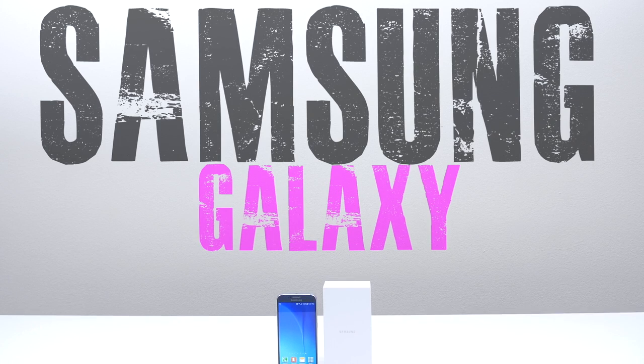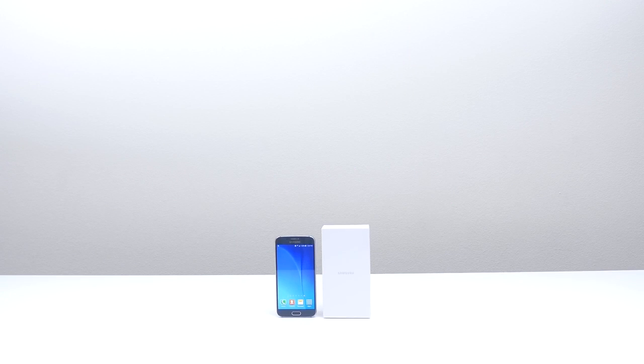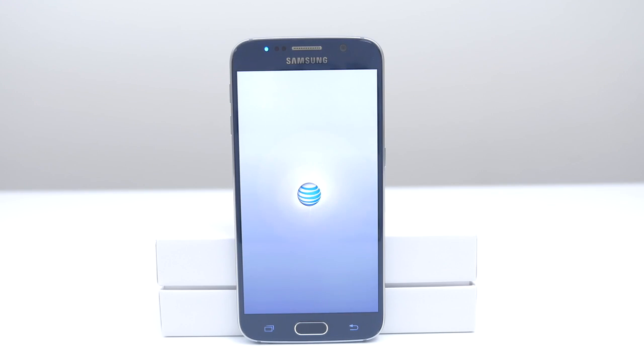What's up guys, it's Sarah from Unlocking Universe. I'm here to show you the process of unlocking your Samsung Galaxy S6 so you can use it with any GSM carrier in the world. To demonstrate the process, I'm going to use the AT&T version and unlock it so I can use it on my T-Mobile network.